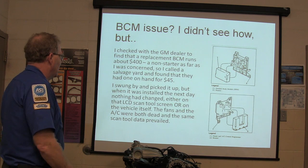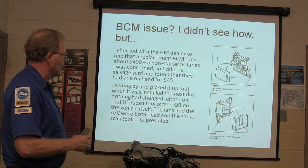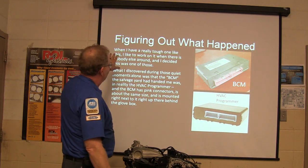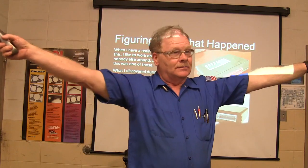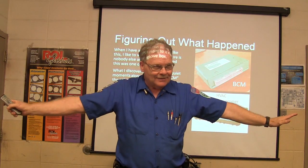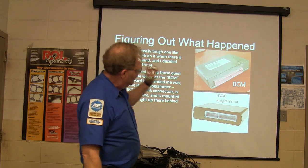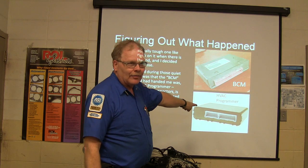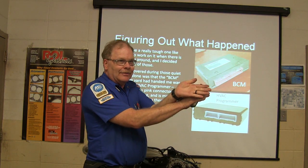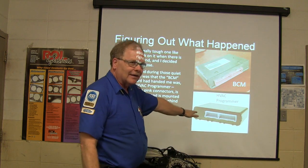I let everybody go home and worked on it by myself with nobody bothering me. What I found out was they had given me an HVAC programmer instead of a BCM. They're mounted right next to each other and look very similar — except one has pink terminals and the other has gray terminals.